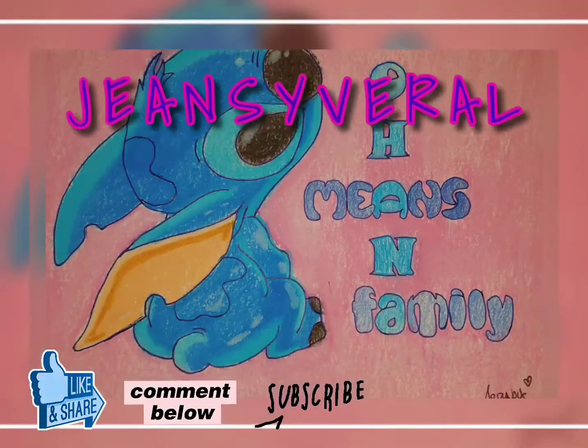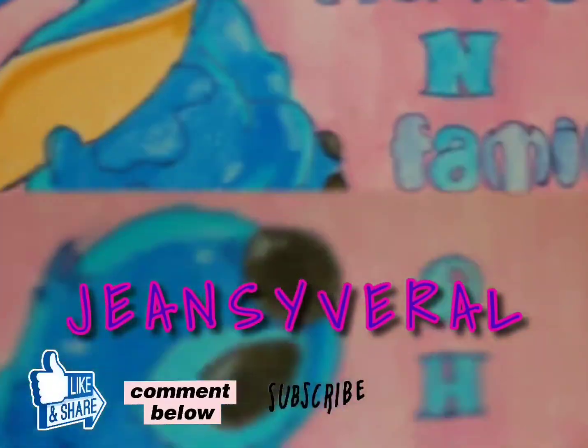Hi guys, it's me, Jeans Siviro, and welcome to my channel! For today's video, I'm going to share with you how to cook chicken thighs using an air fryer. This one is a little bit different from the other chicken I cooked before, since I'm going to roast it with some seasonings.